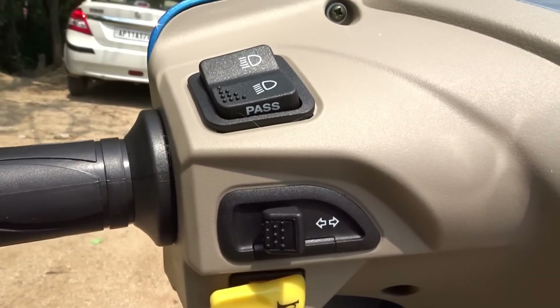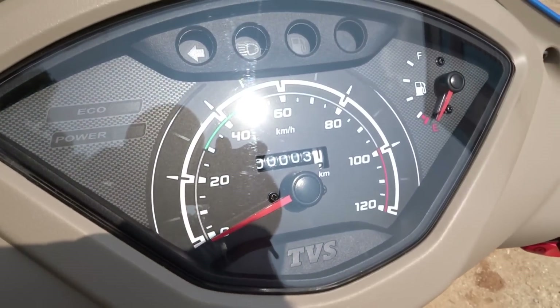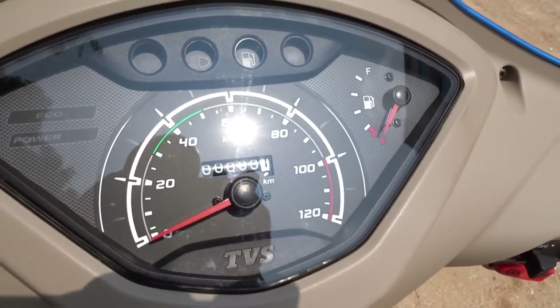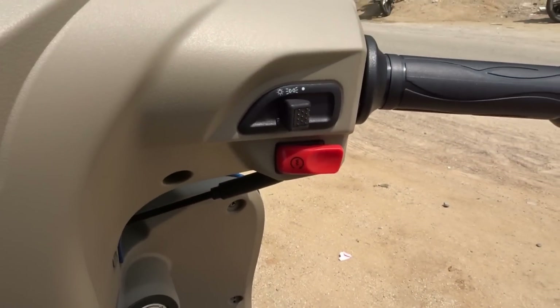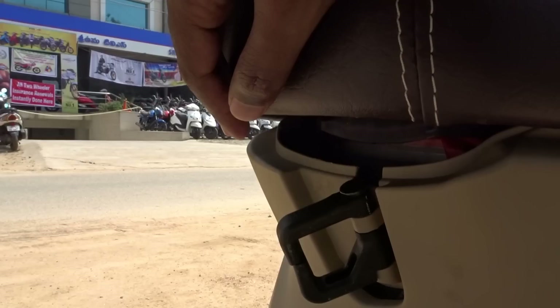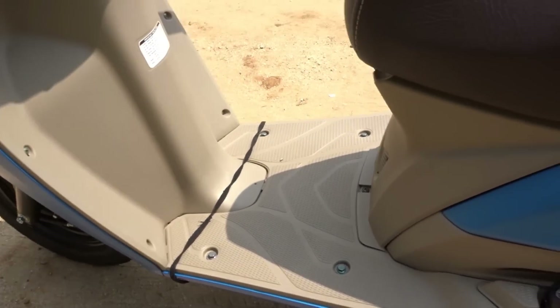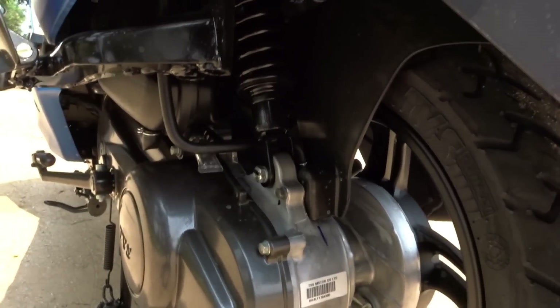The overall fit, finish, and build quality is very impressive. The switchgear is of good quality and we do get a high beam flasher as well, which really comes in handy. The instrument console is an all-analog unit. We get two light indicators — one for eco mode and one for power mode. If the eco mode light turns on, it means you are riding perfectly without over-revving the engine at the right speed to extract best fuel efficiency. If the power mode light is on, it means you are having some fun on the run.